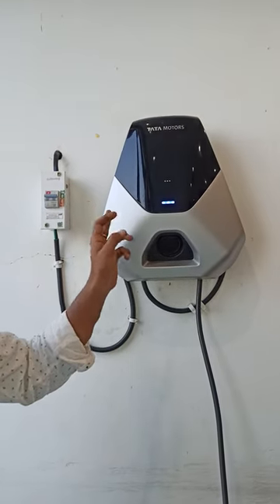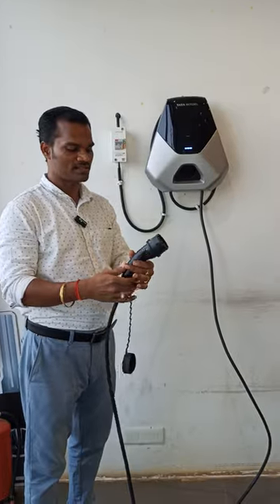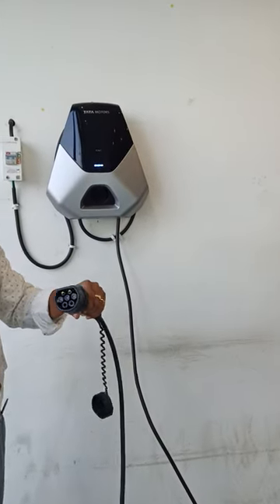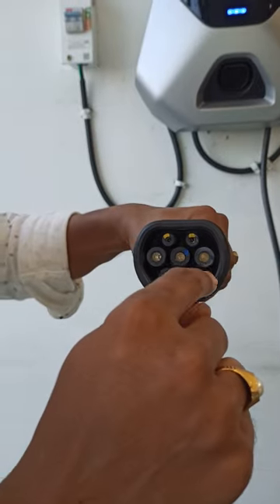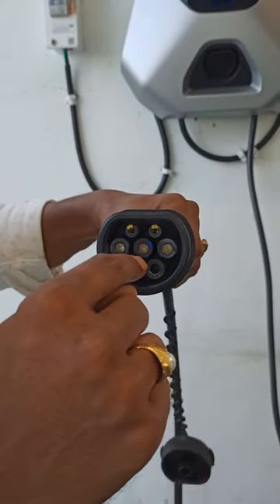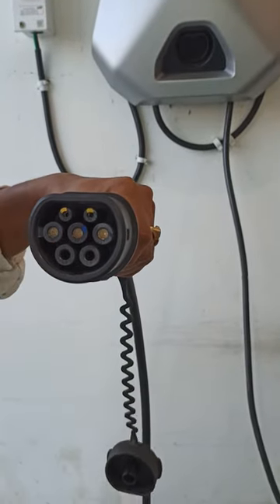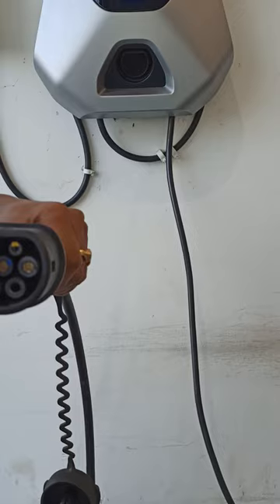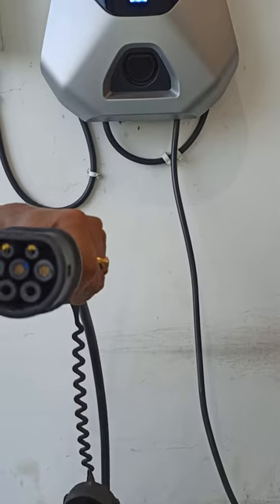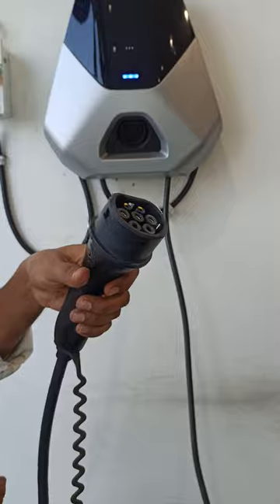To charge a Tata Curve, it takes approximately eight hours. This is called the Bharat AC 001 charger. You can see the terminals: the first terminal is phase, the second is neutral, and these are the power electronics control terminals. The same charger also comes in a three-phase variant — you connect R, Y, B accordingly.